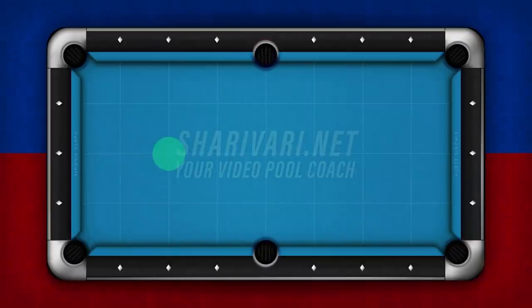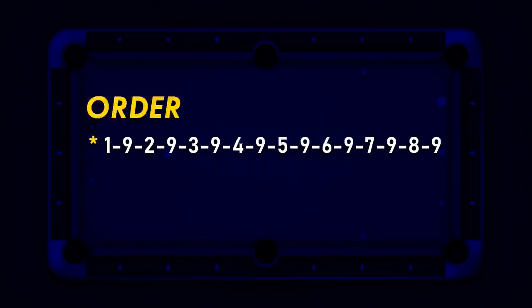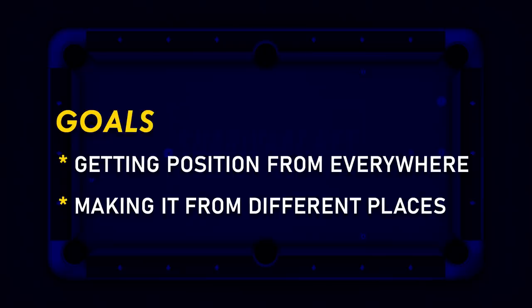As you see, the Moneyball has a very high chance to enter around this area when breaking. That's why on today's drill, we will set up the 9 ball at this position. If you want to do the easier version, the other balls are placed like this, and for the advanced version, the balls are set up like this. You now have to play the balls in this order and of course you have to respot the 9. That way you will learn to get position on the Moneyball from many different situations and you will also learn to make it from different places.